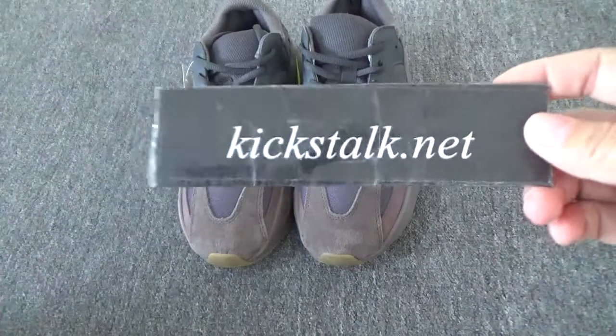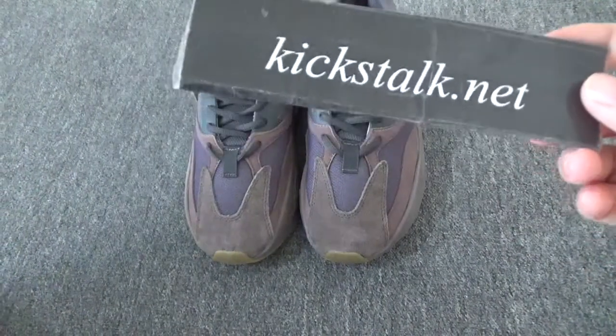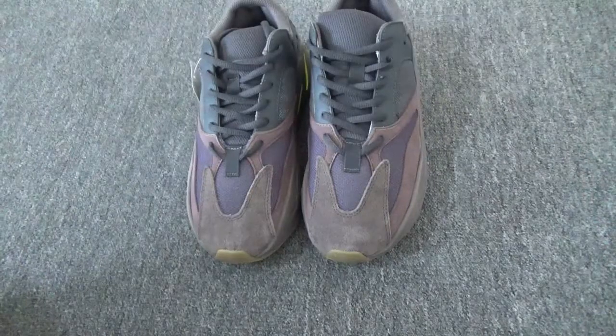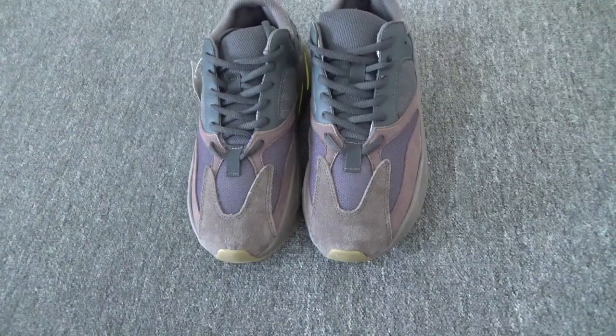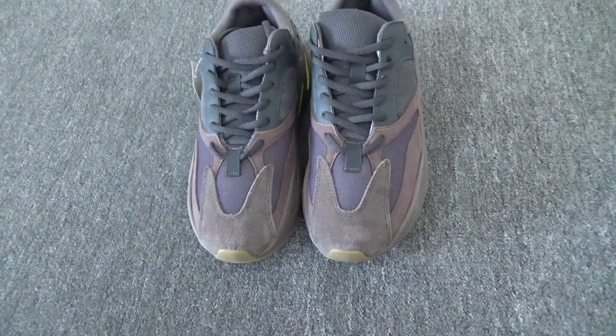Good morning everyone, this is Lily from kickstart.net. Today I am so excited because I am gonna introduce these new shoes about the Yeezy Boost 700.